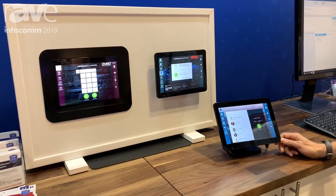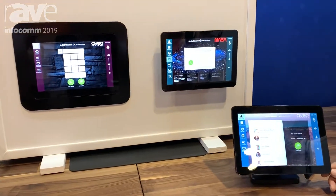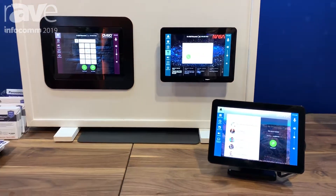Mirror Connect is very easy to set up through mirror portal. You add the equipment to the room, you enter the IP addresses, and it builds the user interface automatically for you.